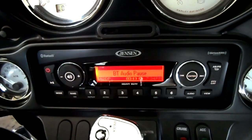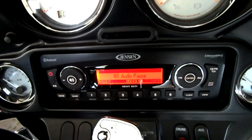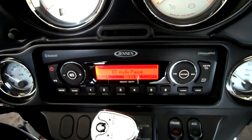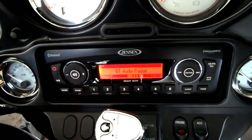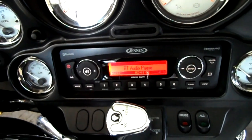This is my review of the Jensen HD1BT. It's a direct replacement for the Harley-Davidson Harman-Kardon stereo for older, pre-2014 Harley motorcycles.